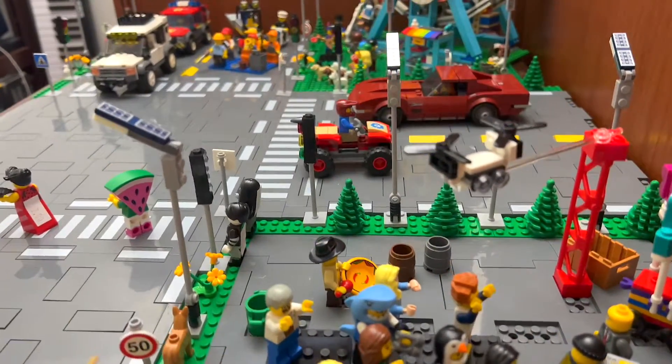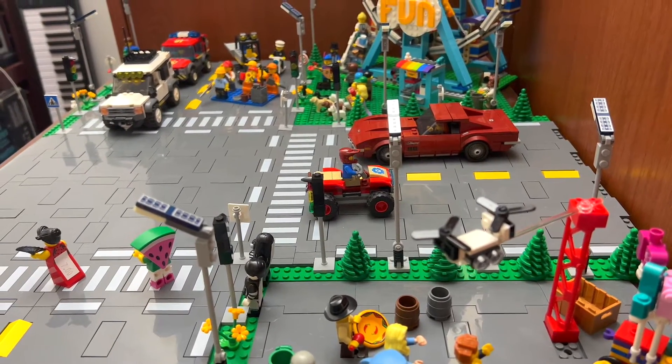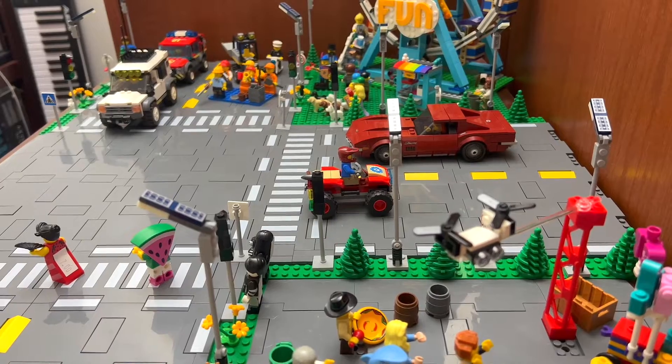I wanted a lot of people to show the scale and the proof of concept, because I was worried the roads were going to be way too wide. But I think they look really good.